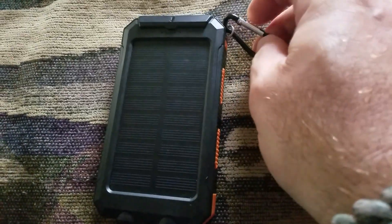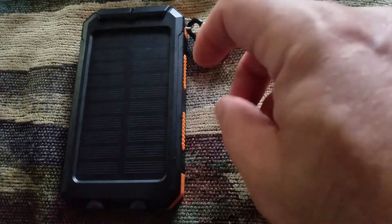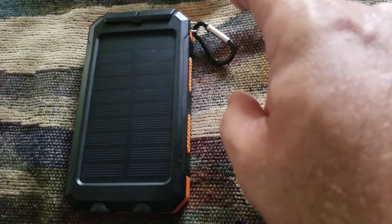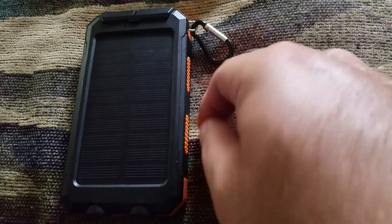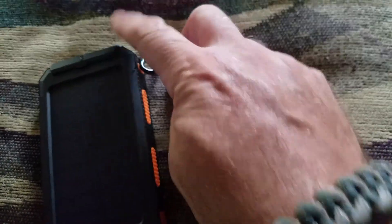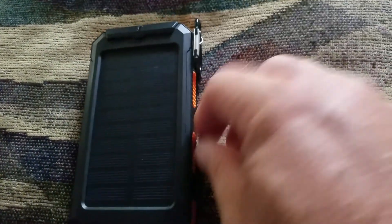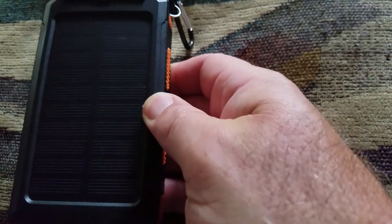One thing worth noting: I was at work driving a truck and left my phone charging with this in the cab. It was about 90 degrees outside and the windows were rolled up, so it got super hot. When I got back, I noticed the charger had shut itself off — which is cool, because overheating can fry your phone. It doesn't mention a surge or thermal protector in the description, but it definitely did the job.